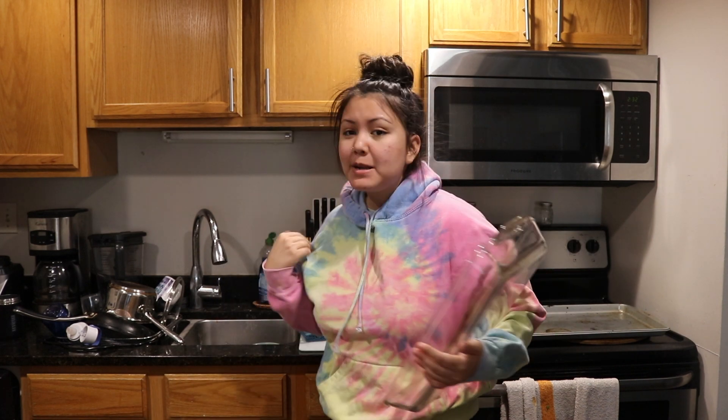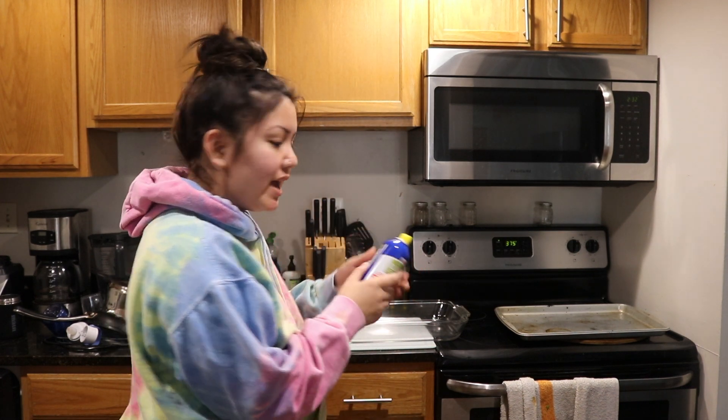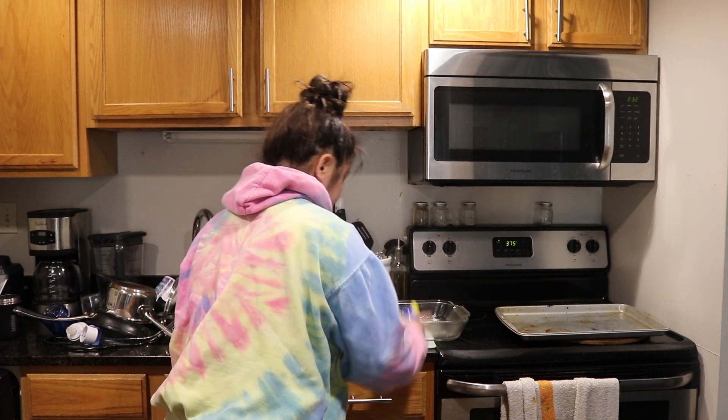First, it says to preheat the oven to 375 degrees. I'm going to do that real quick, and then lightly grease a 9x13 pan. My last video of me making food I was in my old apartment — this is now my new apartment. We've lived here for almost a year. It is kind of messy so we're just going to ignore that. I'm just going to put this on the side and then put some cooking spray.